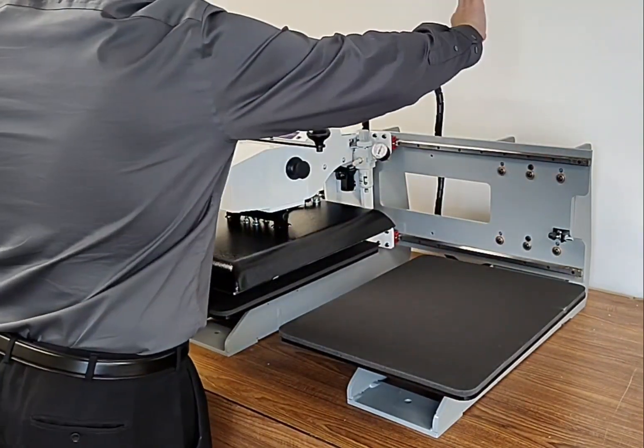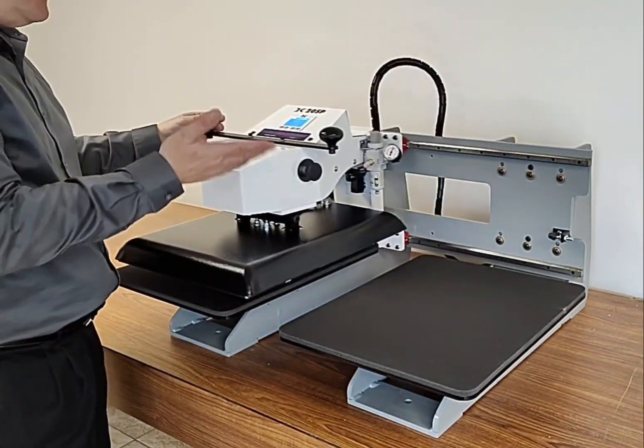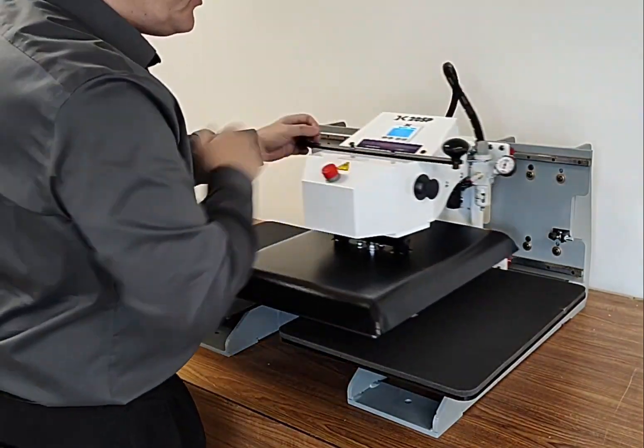So instead of a swing away press where you're moving the head out of the way and just working at one table, this is just sliding back and forth with just a nice single hand. You don't need to use both hands.